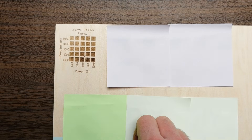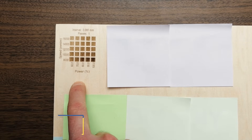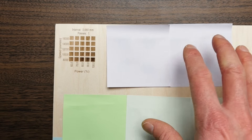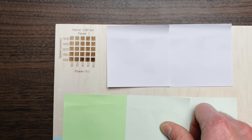I'm running a 10-watt diode laser for this and doing all these tests on maple plywood. I also ran all the tests on a CO2 laser and it works basically the same way, so whether you're on a diode or a CO2 this basic process should still work.